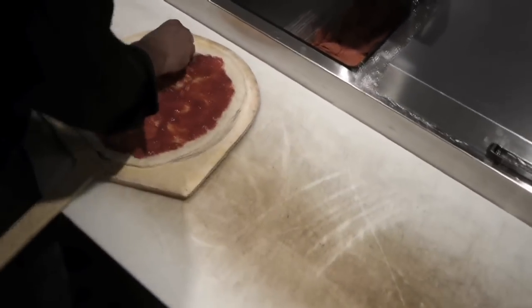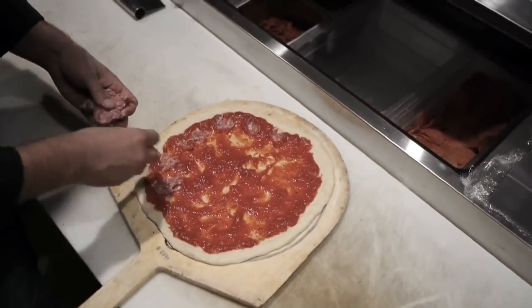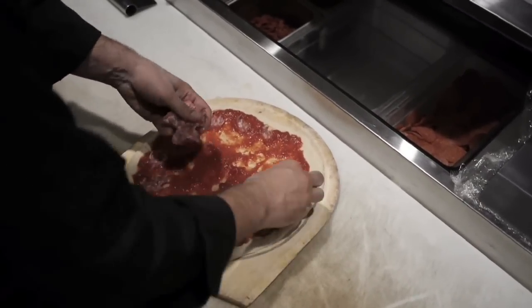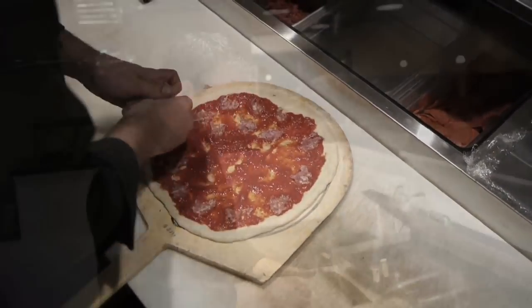We actually season our sausage, but we buy it already ground. We're looking into grinding it in-house, but right now the consistency of having it ground and brought in that way works well for us.